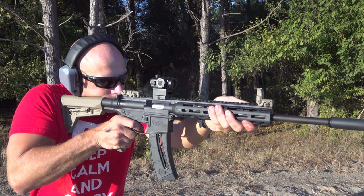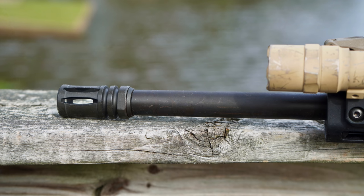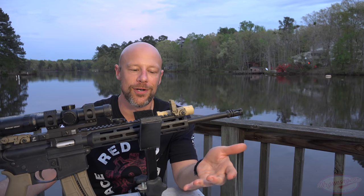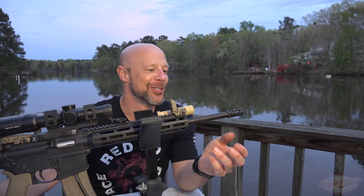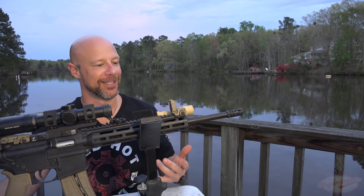Continuing on back, the barrel itself does have Smith & Wesson's Armor Knight finish on there. It's essentially a salt bath nitriding process — you may be familiar with melonite, QPQ, nitrided, etc. It's a very similar process that adds corrosion resistance as well as surface hardness. You're probably going to have a really hard time shooting this barrel out ever, even with the relatively inexpensive cost of .22.